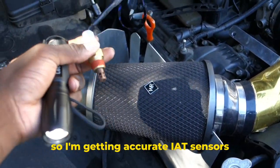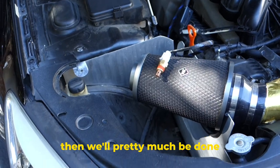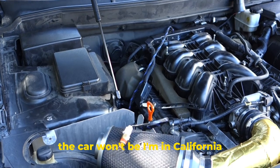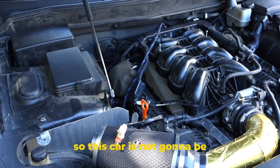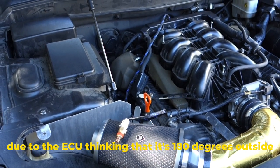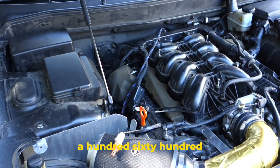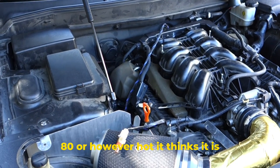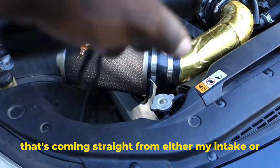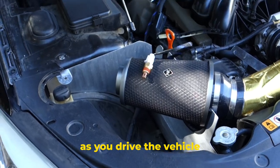Once I've zip tied that up, I'll figure out where I want to plug this in so I'm getting accurate IAT temperatures. I'm in California, so the car is not going to be reducing its performance due to the ECU thinking it's 180 degrees outside just because my engine temperature is 160 to 180 degrees. Instead it'll be getting that fresh air coming straight from the intake or anywhere along the intake area where you're getting fresh air as you drive the vehicle.